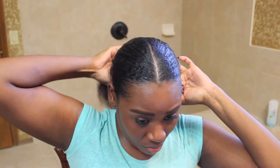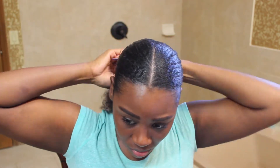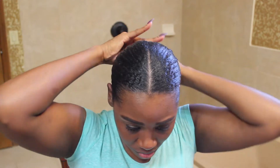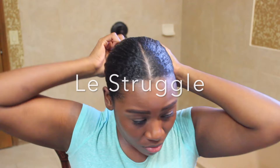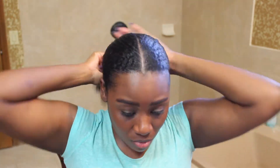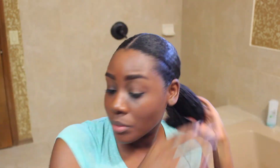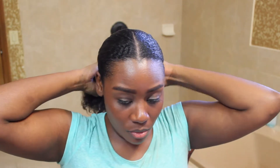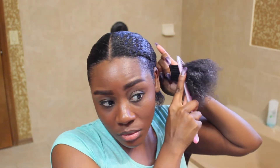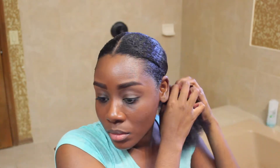Once I like the placement of my ponytail, I take an elastic ponytail holder and struggle — and I mean really struggle — to get my hair into that elastic band. Once that happens, I split the ponytail into two, add a little bit more moisturizer and gel to prevent any flyaways, and then I twist up those sections, wrapping them around each other in the back, securing them with a bobby pin.